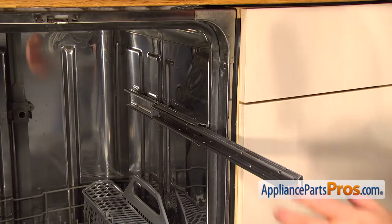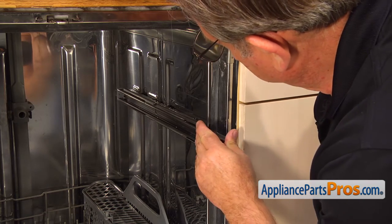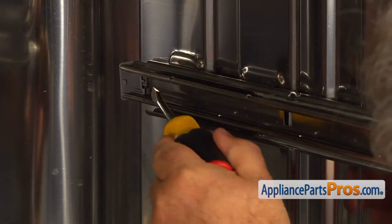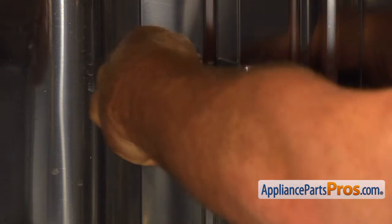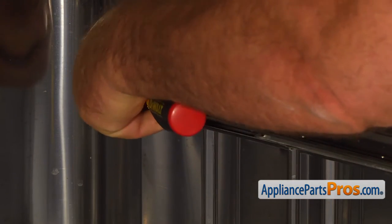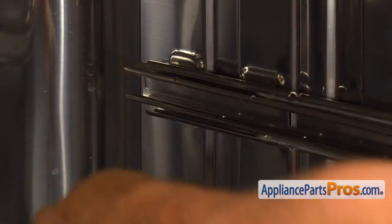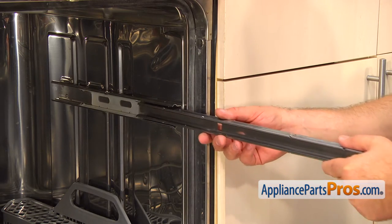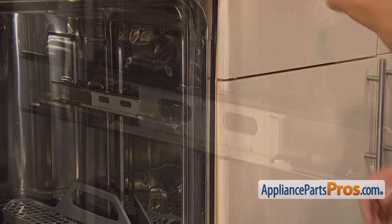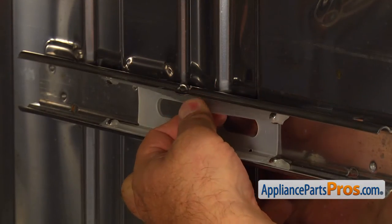Push the inner slide in. Using the large flat blade screwdriver, push open the locking tab and then take off the rear dish rack stop. Pull out the inner slide. Grab the edge of the bearing cage and remove it from the outer slide.